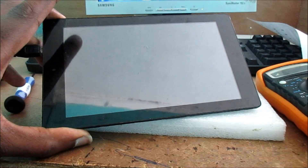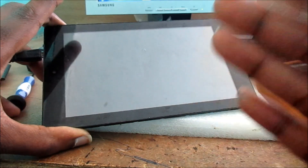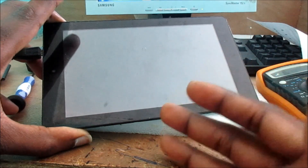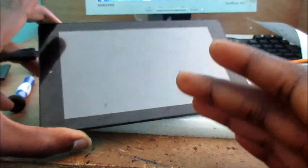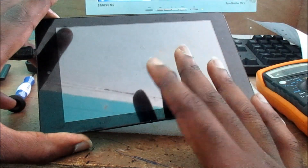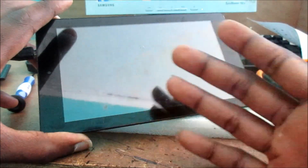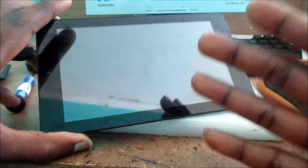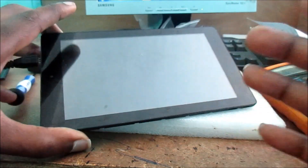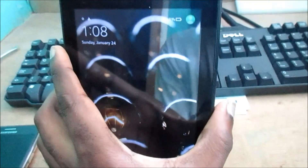Hi guys, Lenz here. In this video I am going to show you how you can fix your Kindle Fire, and also how you can diagnose your Kindle Fire if you experience that it is not charging and it is just saying one percent, or it's not charging at all. I am going to show you how to diagnose this problem and fix this issue.